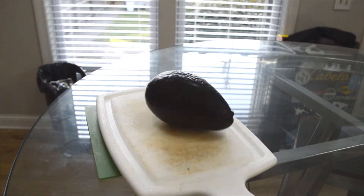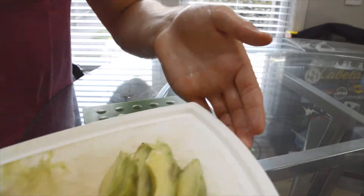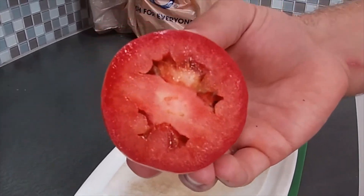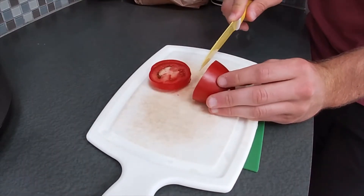It turns out that if you spin the avocado just right, you can use centripetal force to pull the slices right out. Next is the tomatoes, which you can use whatever kind seems good to you. I prefer Roma tomatoes because of their lower water composition. Using a serrated knife, slice into small pieces and set aside.